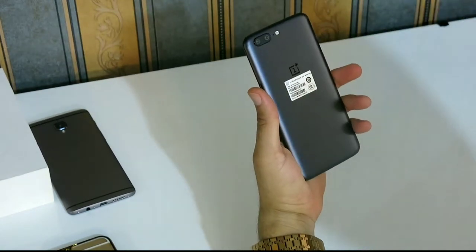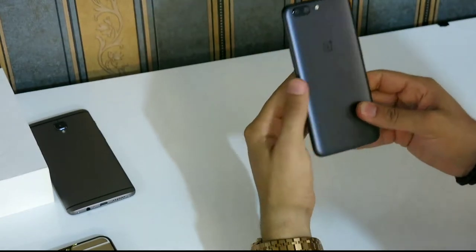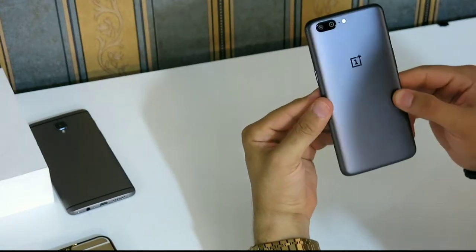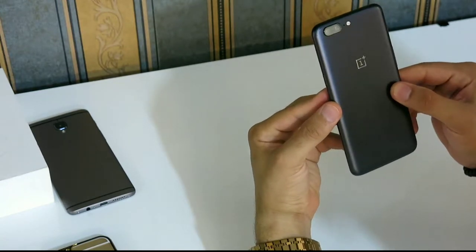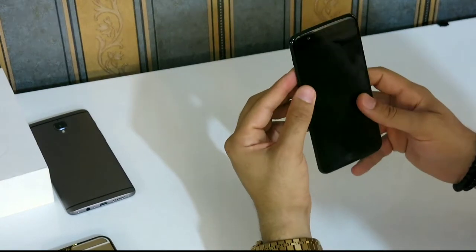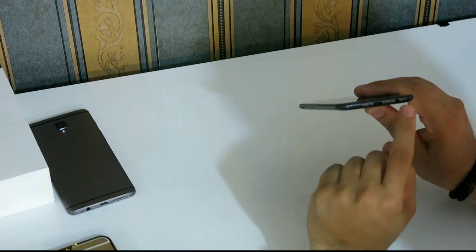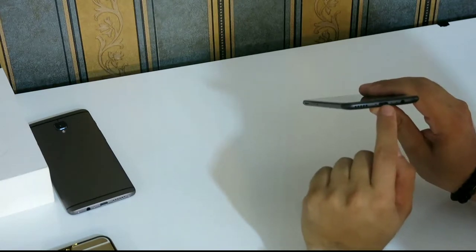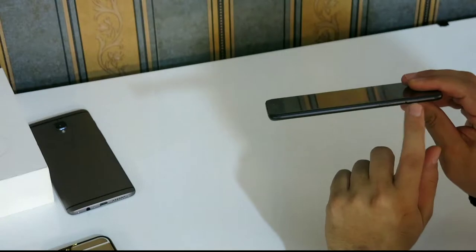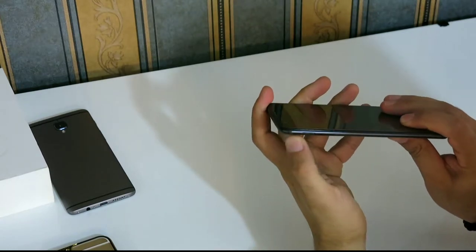Let me peel off the stickers. The back is very simple and the design looks a bit iPhone-ish, but personally I don't care about the back since most of the time I look at the front. On the top there's nothing. On the bottom we have — thank God — a headphone jack, USB Type-C, and the speaker. On the left we have the SIM tray and power button, and on the right we have the volume rocker and the mute switch.